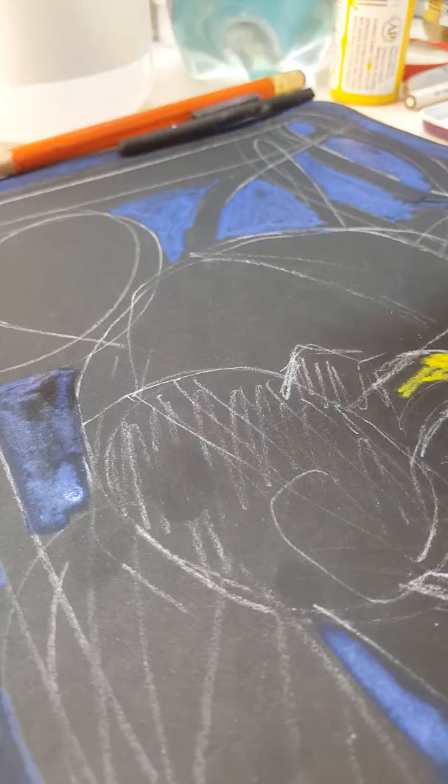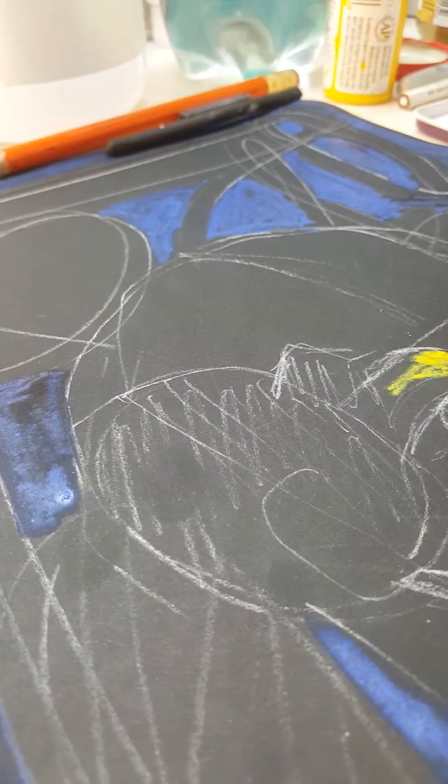If you ask how I came to these colors and why exactly this combination — the answer is simple. I was reviewing magazines and I was inspired by a color scheme I saw in a painting: a blue color with a little bit of yellow added and just a touch of white. We'll see how it works, and later on you'll see all the details.